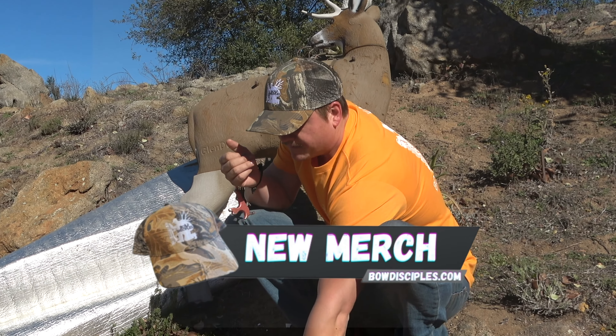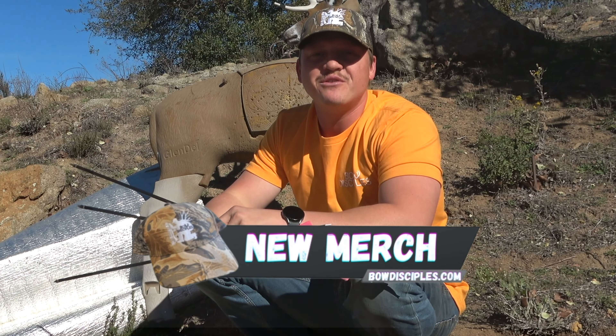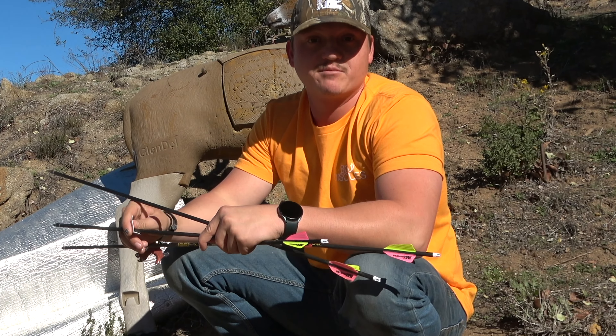If you guys want that at 35 yards — anyways, try that. If you split pins a different way and that works great for you, dope. I'm just throwing out another option you can try and play around with. If you don't currently shoot that way, give it a try and see how you like it. Then come back, drop a comment, let me know how it worked for you — but that's going to wrap up this quick video.